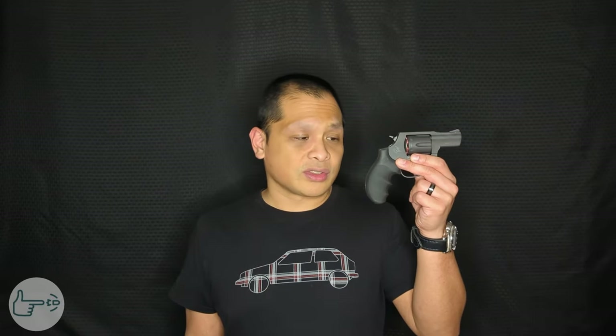So was it worth it? Well, kind of yes and kind of no. The grip was thirty dollars, and on that one I'm going to say not worth it for me. Hogue grips are awesome and the extra real estate for my pinky is great, but there are things about the factory Taurus grip that this doesn't have that I miss. Paying thirty dollars to lose features you already have is kind of a no-go.